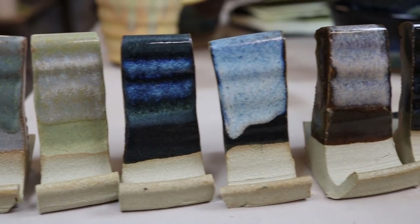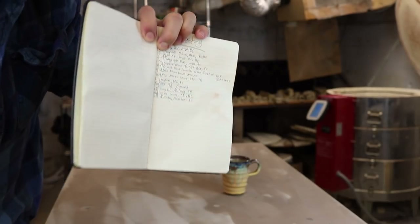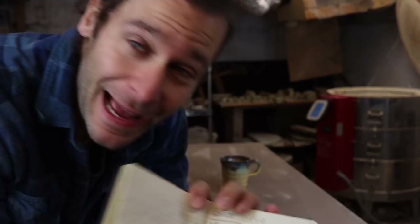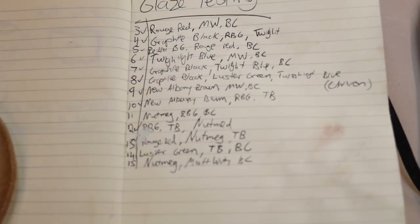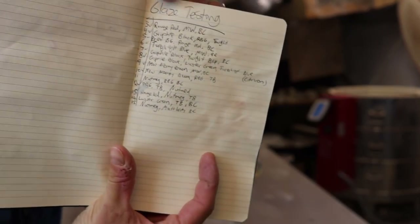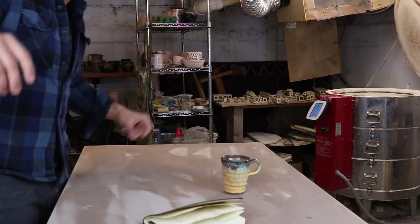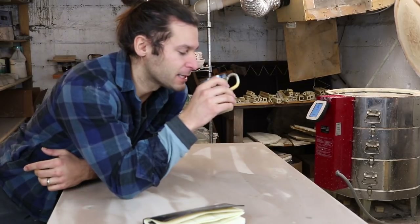A lot of you guys in the comments of that last video asked me how I'm keeping track of all the test tiles. The answer is I don't really have a perfect way to do it — with as many combinations as possible it's going to be very difficult — but I wrote down all the combinations that I tried, and then I have numbers on the bottom of each test. I'm pumped to see some of these glaze tests.